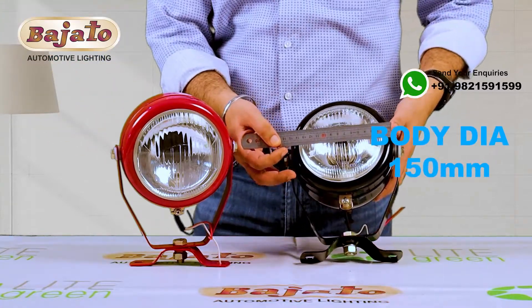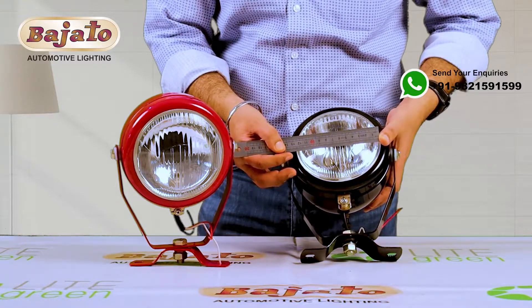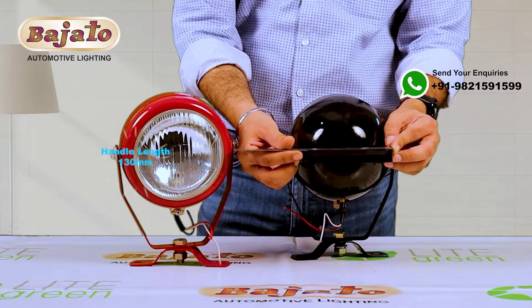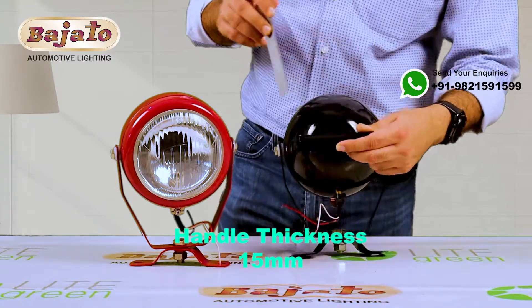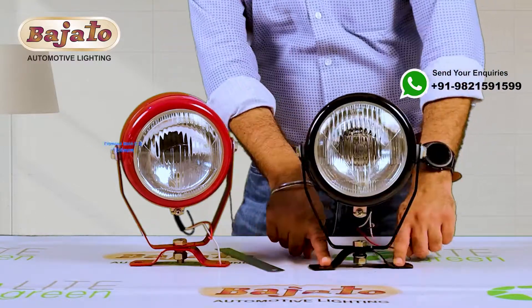The diameter of the body is 150mm and the diameter of the lens is 120mm. We have the handle here — the length of the handle is approximately 130mm and the thickness of the handle is 15mm. We have the handle fit here, which is a clamp.